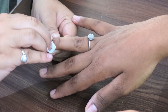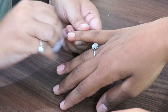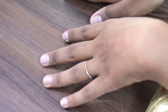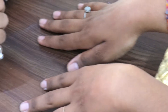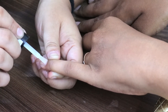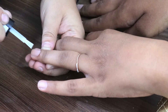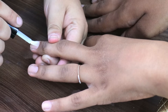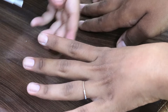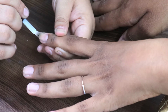Now the final step is to apply a dehydrator. When we buffed the nail, we disturbed the natural oils in the nail bed. If those oils remain, the tips and product will not adhere properly — the oil can resurface later and cause lifting. So we apply a dehydrator to dehydrate the nail bed so the nail tips will stick very well.